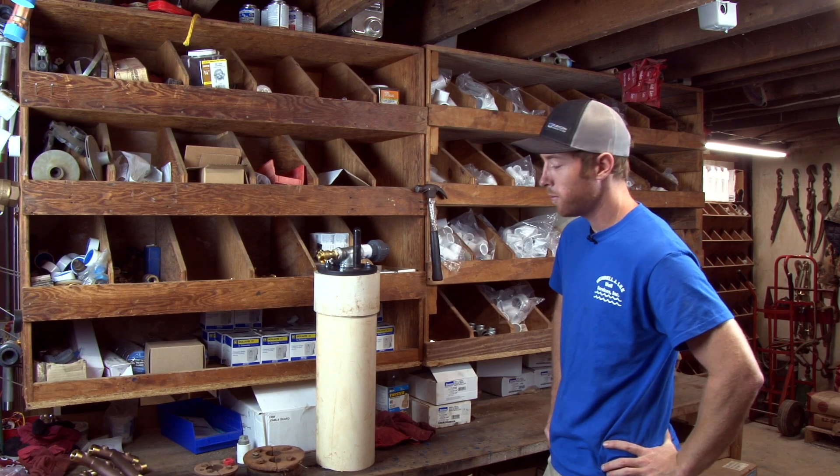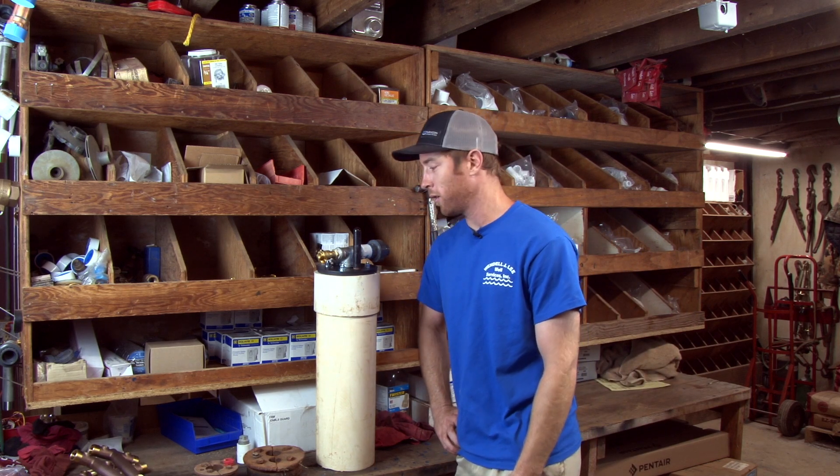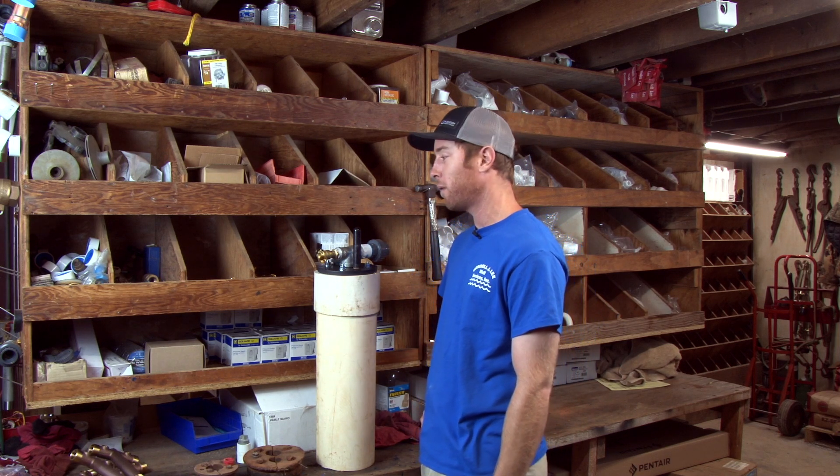All right, YouTube Nation, it's been a while. Welcome back to another video here by Wendell Lee Whale Services. I've been kind of busy, so I've been kind of slack on my videos. I apologize for that. We're going to get back into a doozy subject for you today. Since I've been out for so long, y'all can probably guess what we're going to talk about.